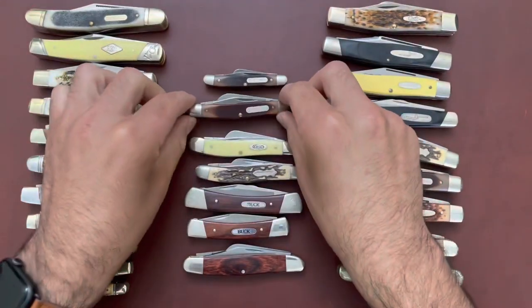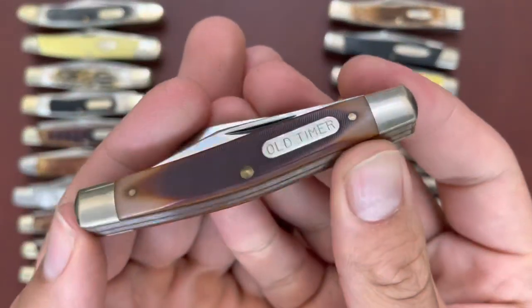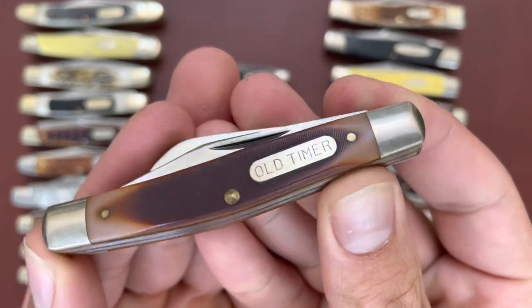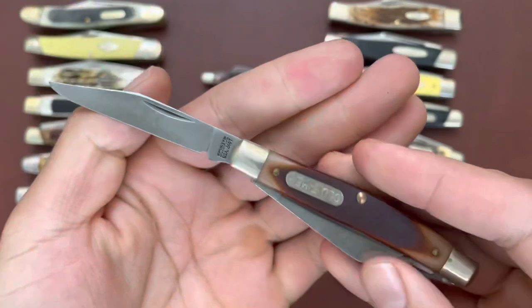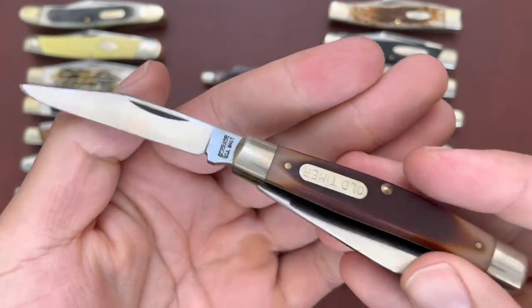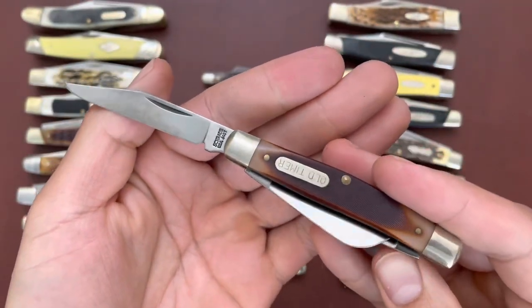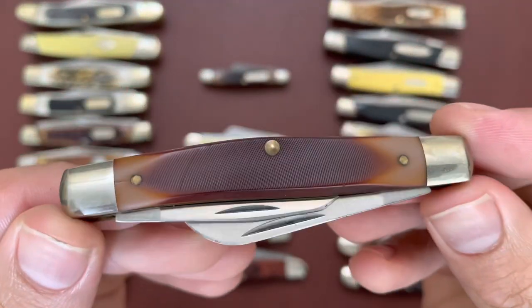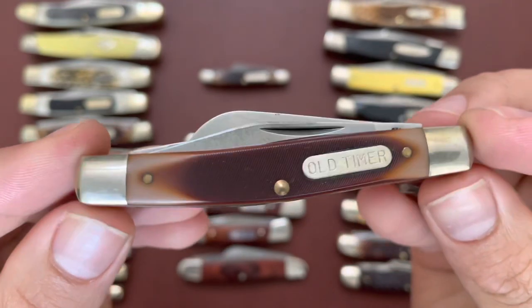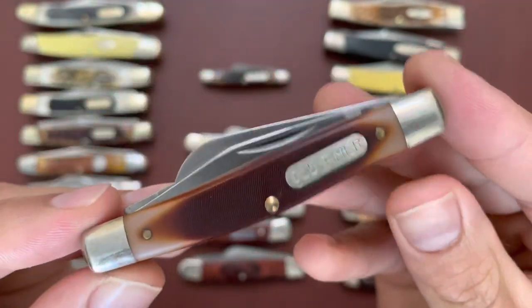Then I have one of my favorites — the Old Timer 34 OT. Just a medium stockman in carbon steel, a very good size, and that Delrin is beautiful — just classic, classic Schrade Delrin. That's the 34 OT.